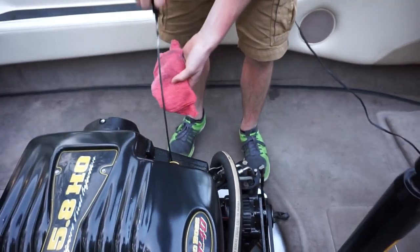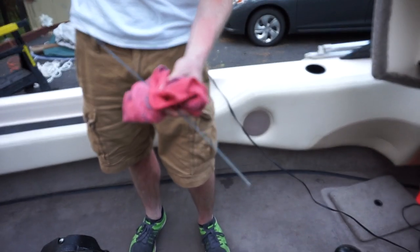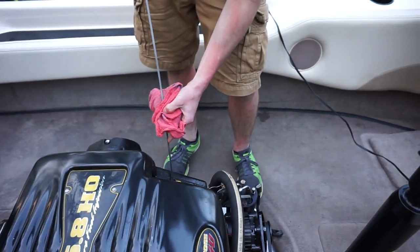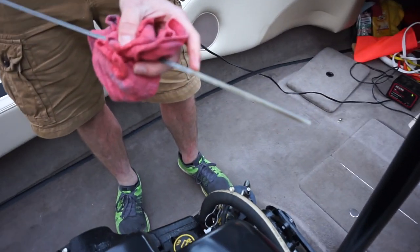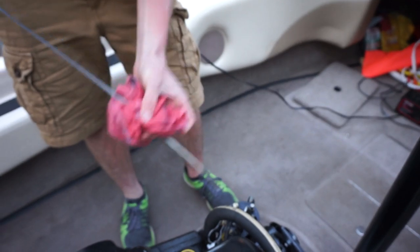I also want to check the engine oil level — just clean it off. If you want to check my video on how to check the oil level properly, go check that out. Just dip it in. I'm a little bit over full but not too bad — it's not bad.